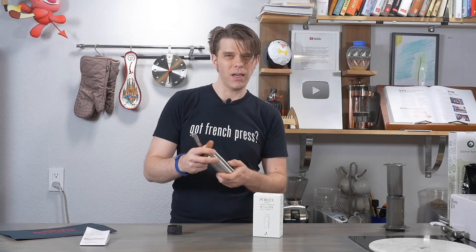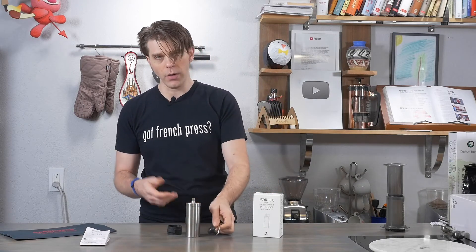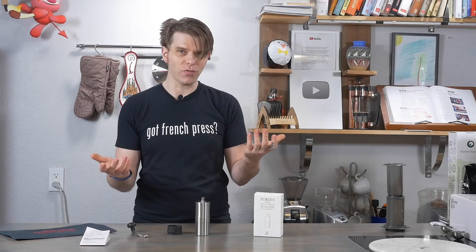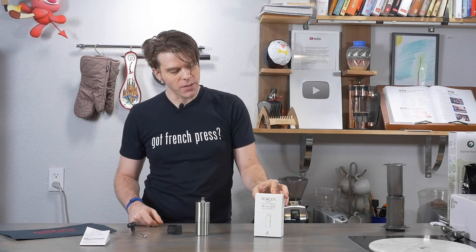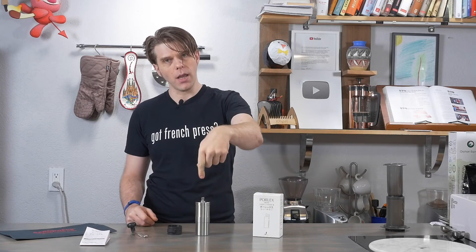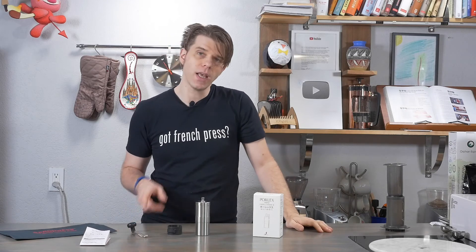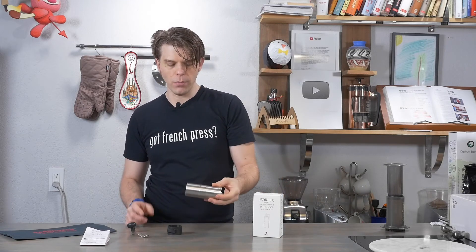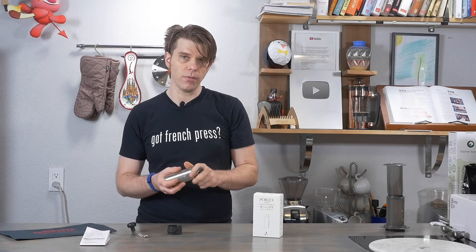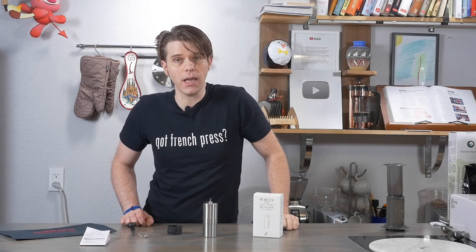Most of the time if you're on the go, you're probably going to make a coffee about like that, especially if you're using something like the AeroPress while you're on the road. If you have questions about this Porlex Mini Coffee Grinder 2, I'd love to hear them in the comment section of this video. You can always find this and many other coffee gadgets at frenchpresscoffee.com. Keep an eye on our channel for other videos about the Porlex. As always, I'm Brian — thanks for tuning in, I'll see you next time. Take care.